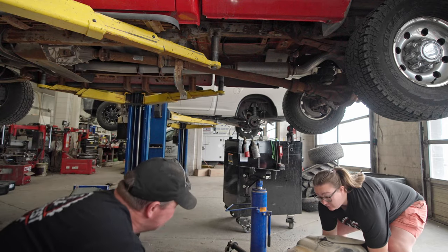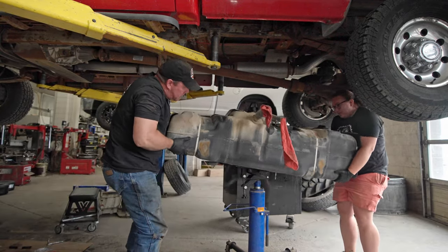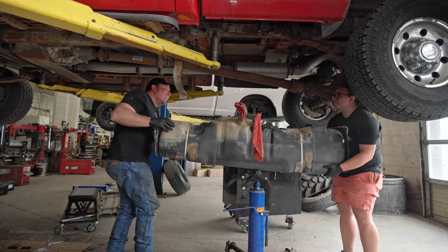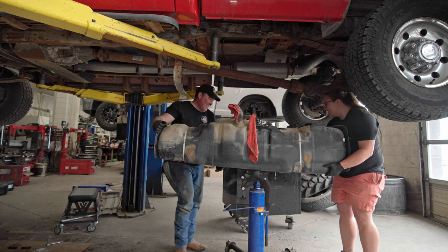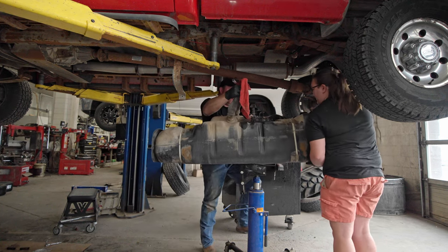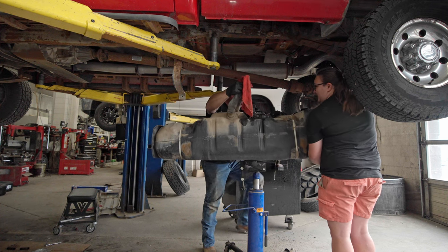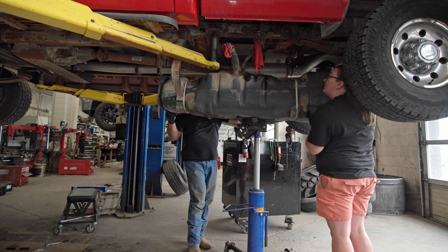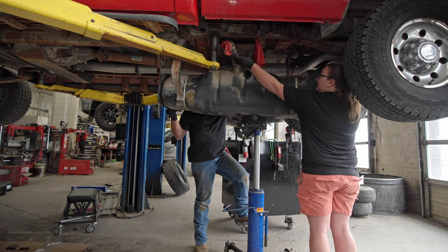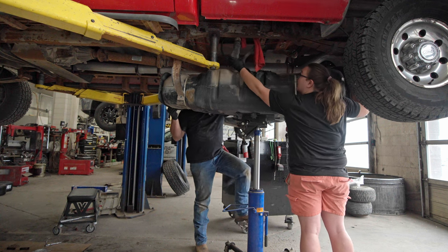This is a lot heavier going up — I think the fuel must have sloshed to your end. Can you hold it? The holes need to be up inside the frame. Yeah, stop moving for a sec. Oh, the clamp fell off — that's all right, we'll get it.